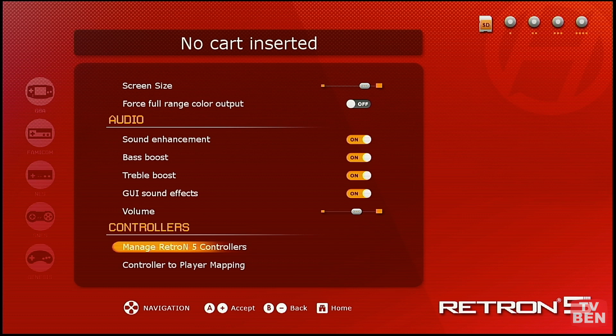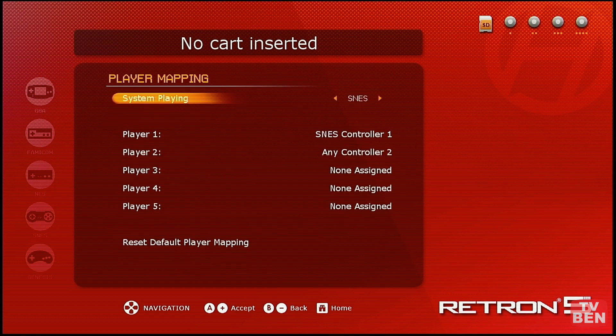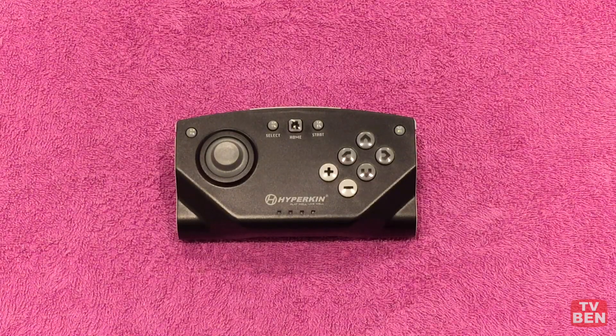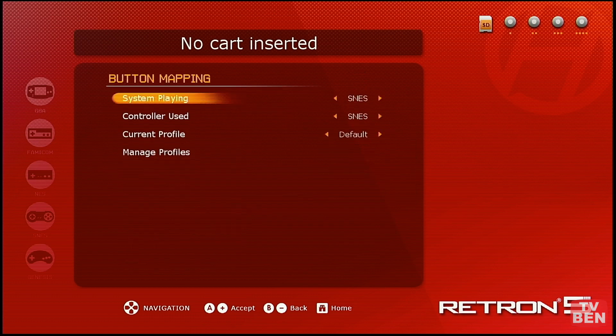There are some audio enhancements — I turned them all on and really couldn't tell much difference other than a little more bass. There are a bunch of controller options, and they also include a Bluetooth controller in the box, but it's pretty much garbage. You're going to want to use whatever your favorite controller is from the classic systems that has enough buttons for what you need to do in the games.